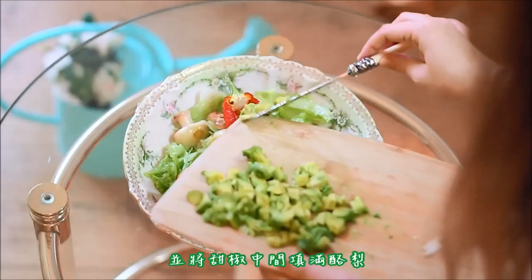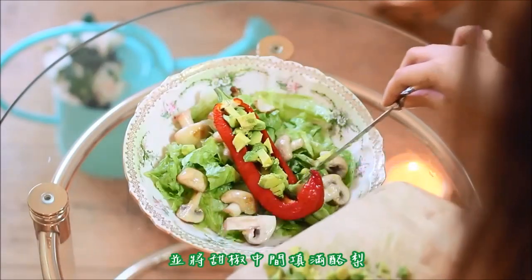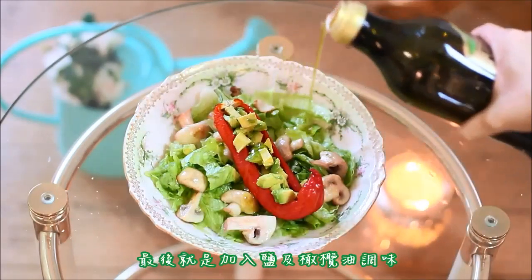Step four: prepare a plate with lettuce, then pour in your mushrooms, your warm pepper, and fill the surface of the pepper with your avocado.